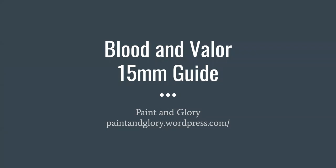Hello, everybody. This is Chris from the Pain and Glory blog. I had a discussion with a number of people on the Patreon Discord server for the Little Wars TV group, and we were talking about Blood and Valor and how some of them were thinking about doing it in 15 millimeters instead of the standard 28. So I thought I would write, and then eventually decided to record, this guide for your use for those of you who prefer 15 millimeters.